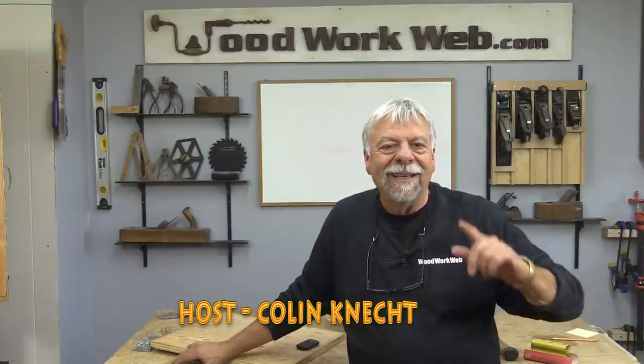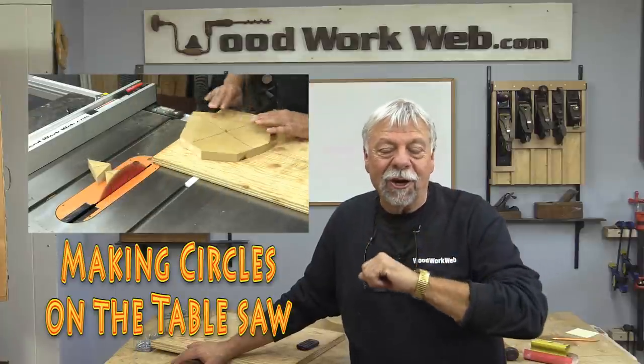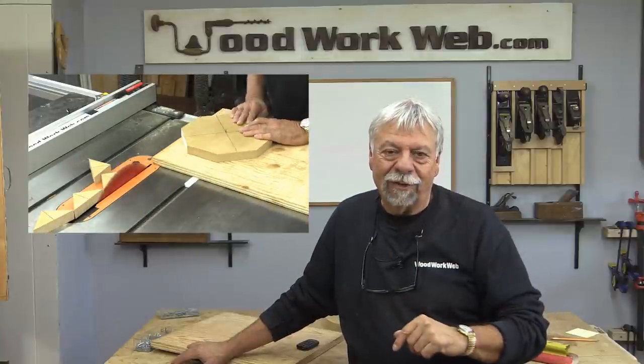Hello everyone, I'm Colin Kinnett. Today I'm going to make a jig to make circles on the table saw. If you're new to the channel, I invite you to subscribe and check the little notification bell, and let's get busy making that jig.